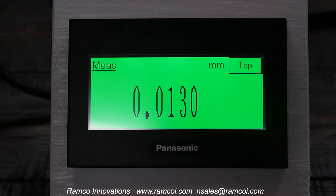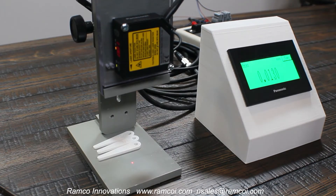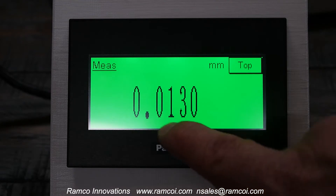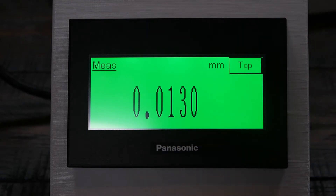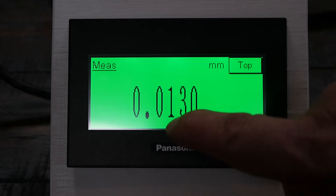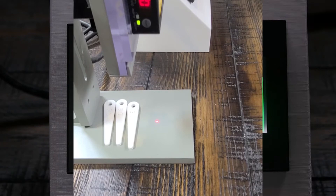I've taken this HMI and mounted it onto a little panel that I drew up in Fusion 360 and printed on my printer. This right here is the measurement data, which reads out in millimeters. This is showing the center standoff of the laser measurement sensor.